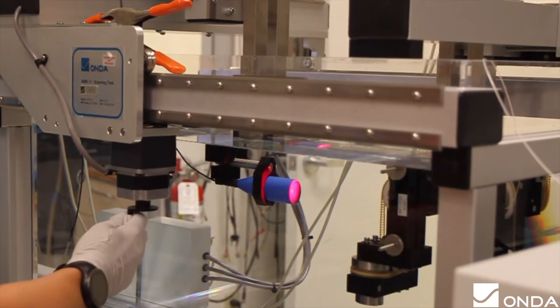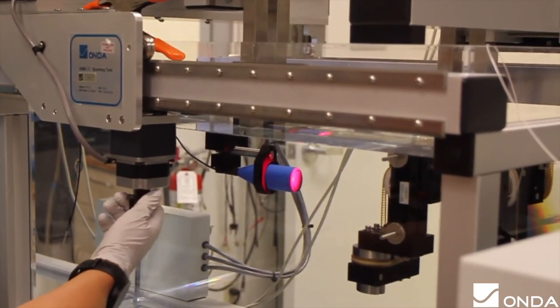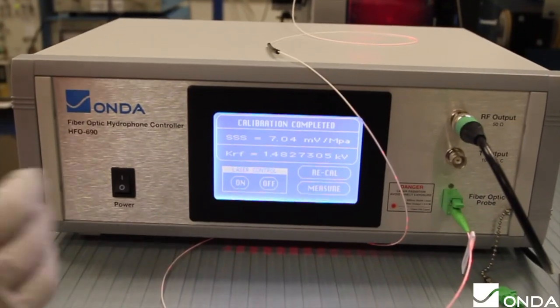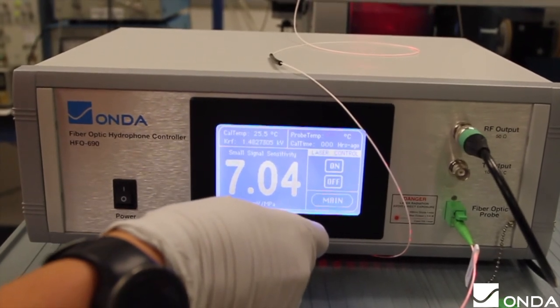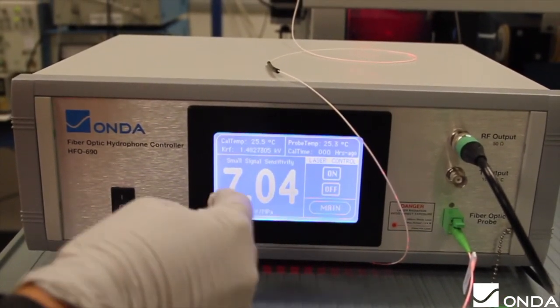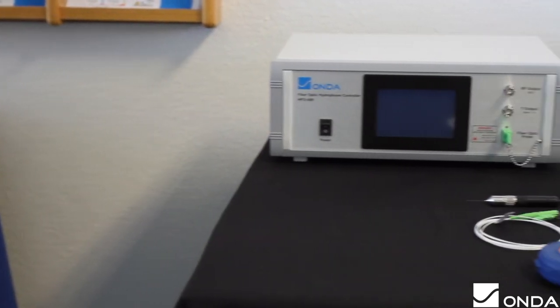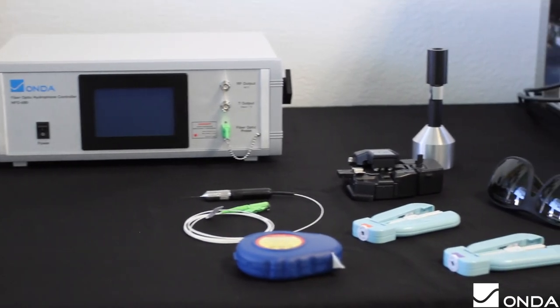The HFO system is easy to use and operates with a visible wavelength, making the alignment process safe and simple. After the alignment and sensitivity calibration, just follow the on-screen prompt and user manual to start measuring. Here is an example of how one would set up their oscilloscope along with their HFO controller and scanning tank. For more information, feel free to visit us online at www.ondecorp.com.